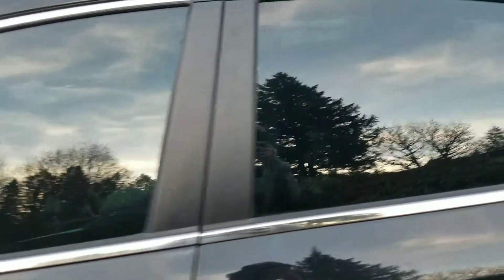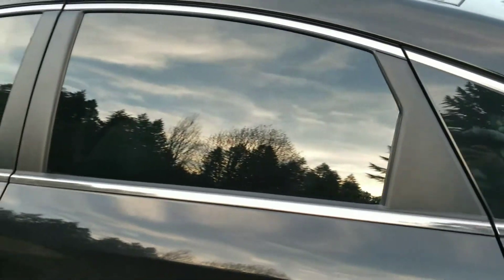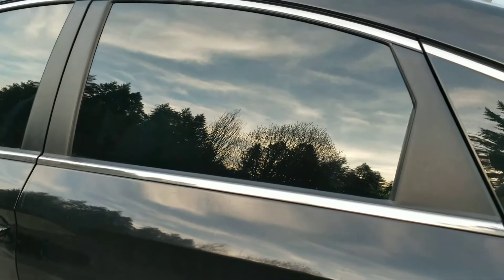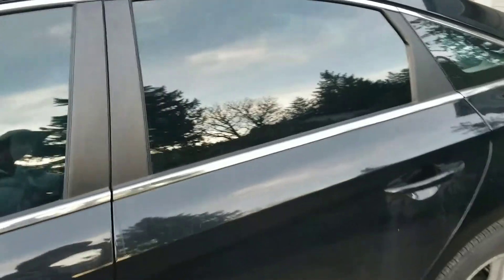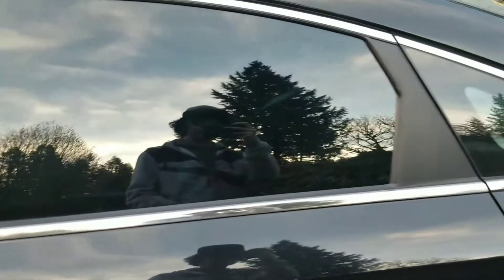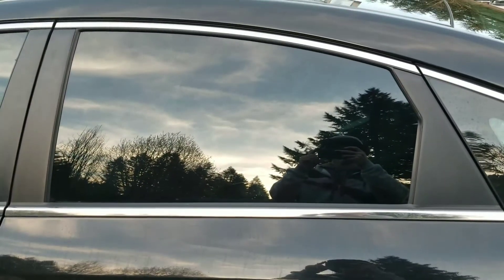Three, four hours later — I don't know — it's done. Tinted. Looks pretty good for my first time, but there are some flaws: a couple bubbles and whatnot, but not bad. Less than $40 — not bad for my own tint.